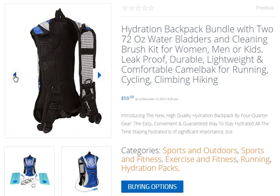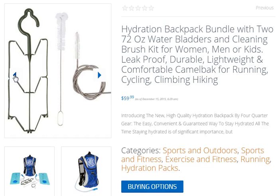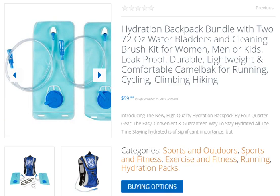Last but not least, the backpack comes along with a professional cleaning kit comprised of two specially designed brushes. These let you keep everything neat, clean and ready for future use. What are you waiting for? Don't miss this chance to get this hydration backpack kit.